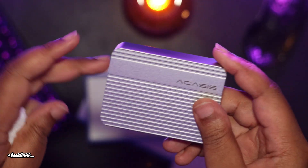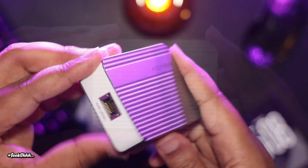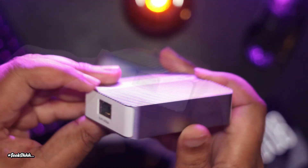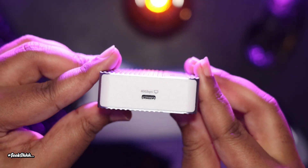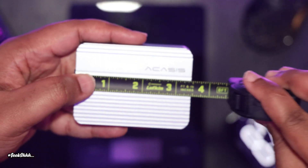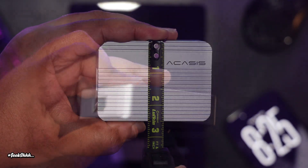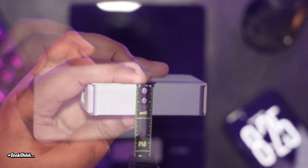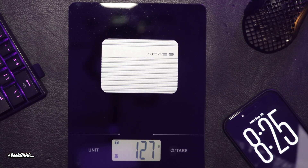The unit itself is an aluminum alloy enclosure with a rigid design to help accelerate natural heat dissipation, due to it being fanless. So yes, it might get a little hot, but you're not going to have to worry about any noise. It comes in at a little under three and a half inches horizontally, two and a half inches vertically, and under an inch in width, weighing in at about 127 grams, which equates to about 0.27 pounds.